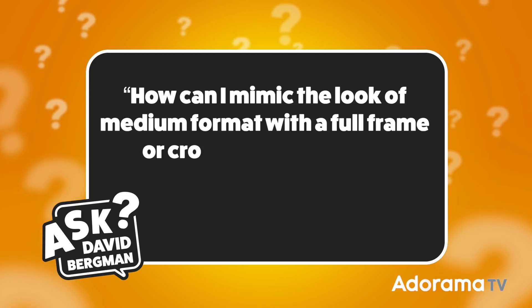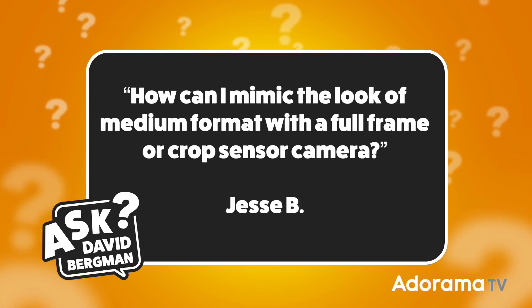Let's move on to this week's question. It's a really good one from Jesse B., and it is: how can I mimic the look of medium format with a full-frame or crop sensor camera?